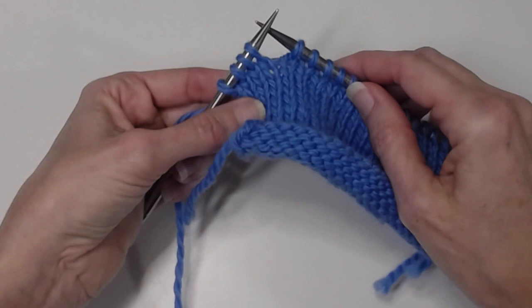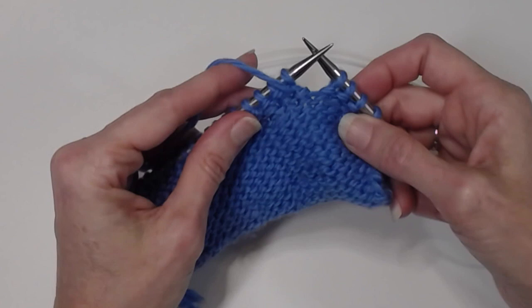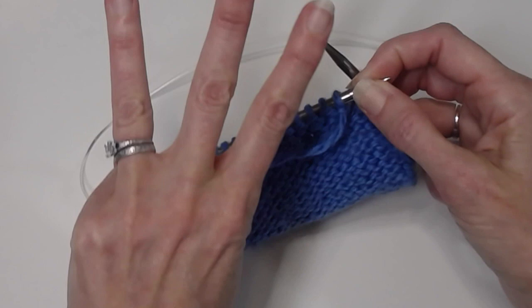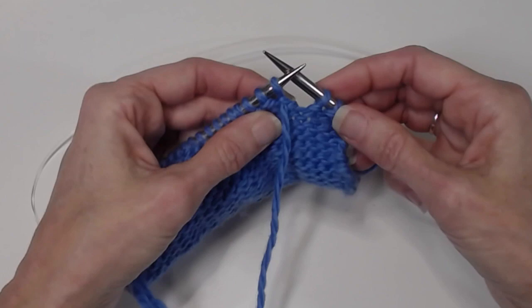I've worked to four stitches before the end of the row and my pattern tells me to turn. So if it's written for German short rows, it's going to say turn and then DS. DS is short for double stitch. The three things you want to remember are: front, slip, lift.